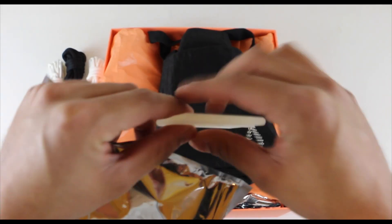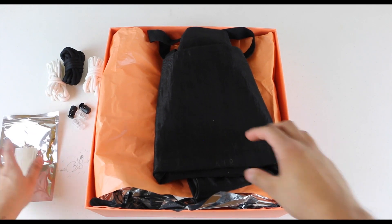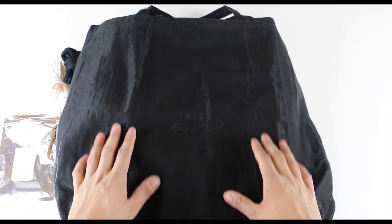The last accessory is a black bag. The black bag is made out of a mesh material, and on one side of the black bag it says Air and Fear of God, and the other side just has the Nike symbol.